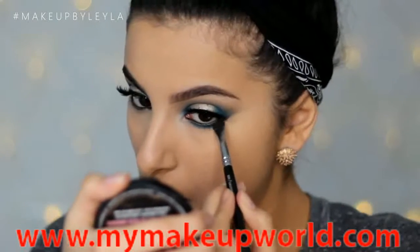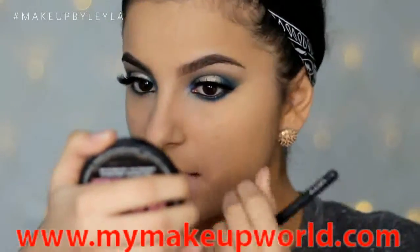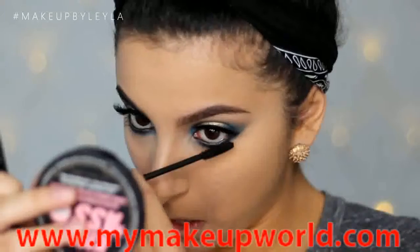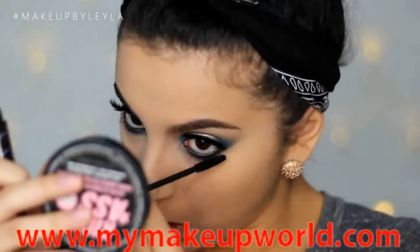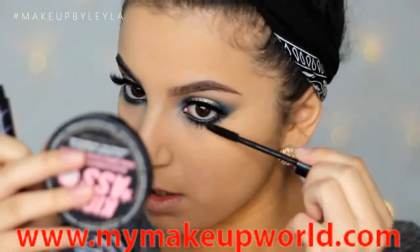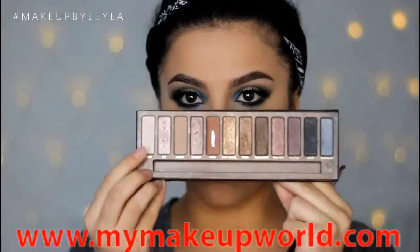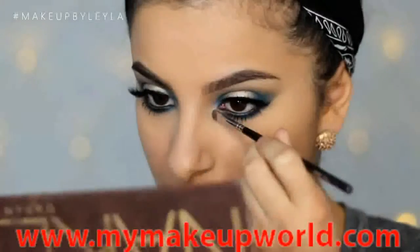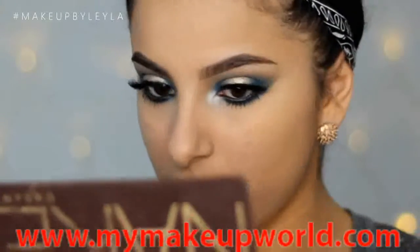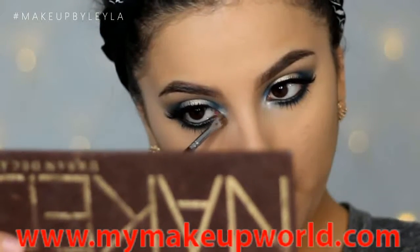Next we're just taking some of that blue just to add a little bit more color to the look. This just kind of ties it together in my opinion and just makes it look super blue and really gorgeous. Then to finish off the look I'm just applying some mascara to my bottom lash line, and I'm also going to highlight my inner corner. I'm going to take Virgin from the Naked palette and just take a very small detail brush and apply this on the inner corner — this will just brighten that area and make the whole look look more angelic and feminine. I really love how this just makes the whole look pop.